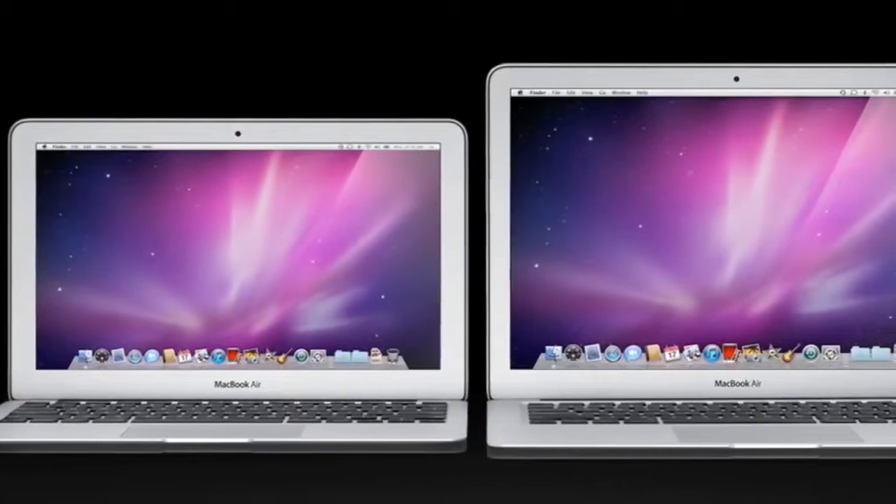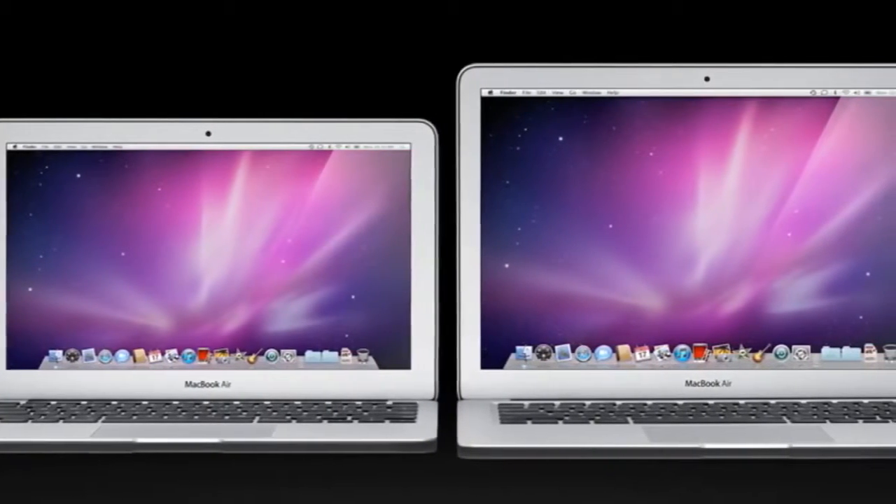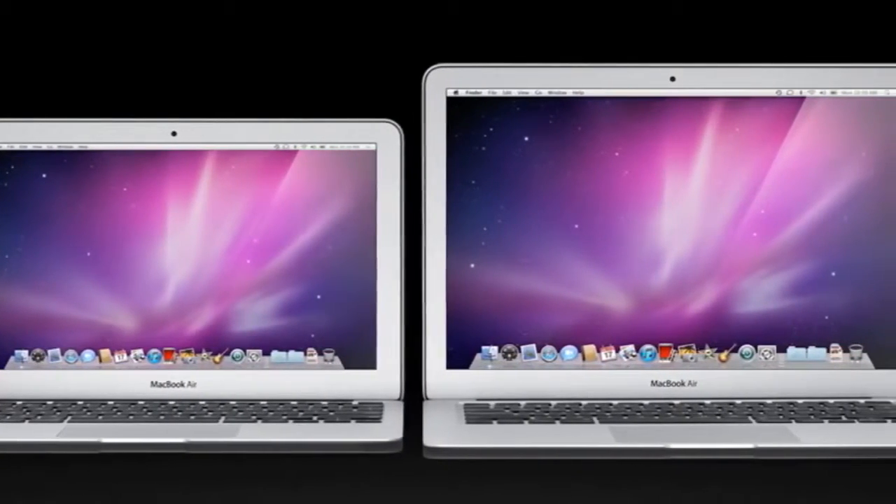There'll be two models coming out — an 11-inch model and a 13-inch model. They start out at $900 and go all the way up to $1,500.